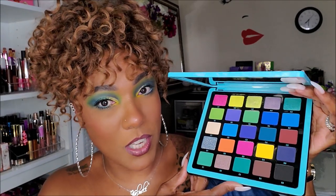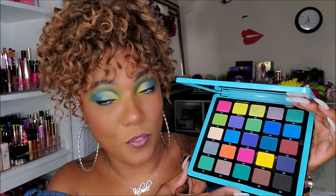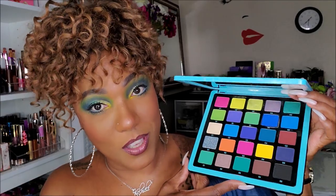I had the same situation with these shimmers as I had in volume three. I feel like they are very pressed very hard in the pan. These are definitely shimmers that work best with your finger, and I don't use my fingers. So I have to kind of dig into the pan to get the pigmentation that I want for the shimmers. But that's just my thoughts on that.